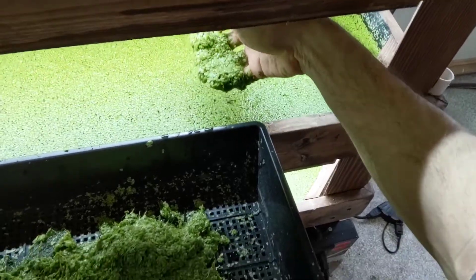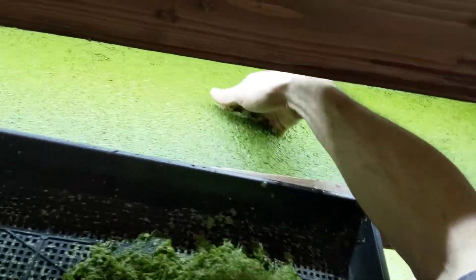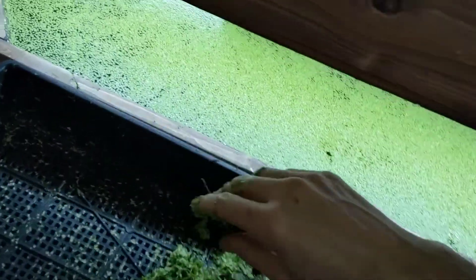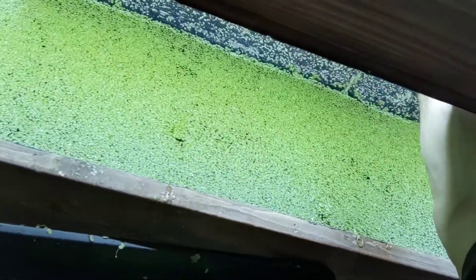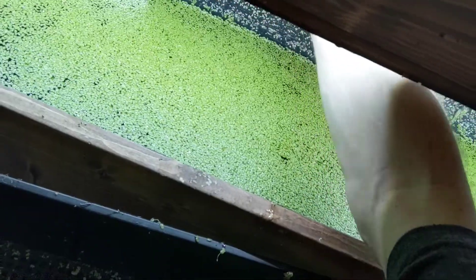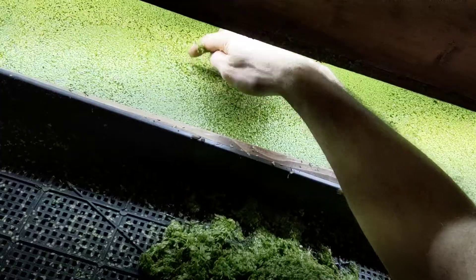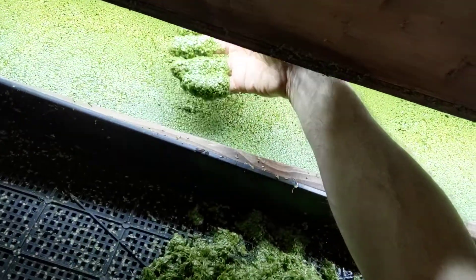Let's go up to the next layer — this one's not quite so thick. Since it's not as thick on this layer I won't harvest as much. I'll look for any algae. Right here I can see some algae growing, so when I harvest I'll try and grab that.